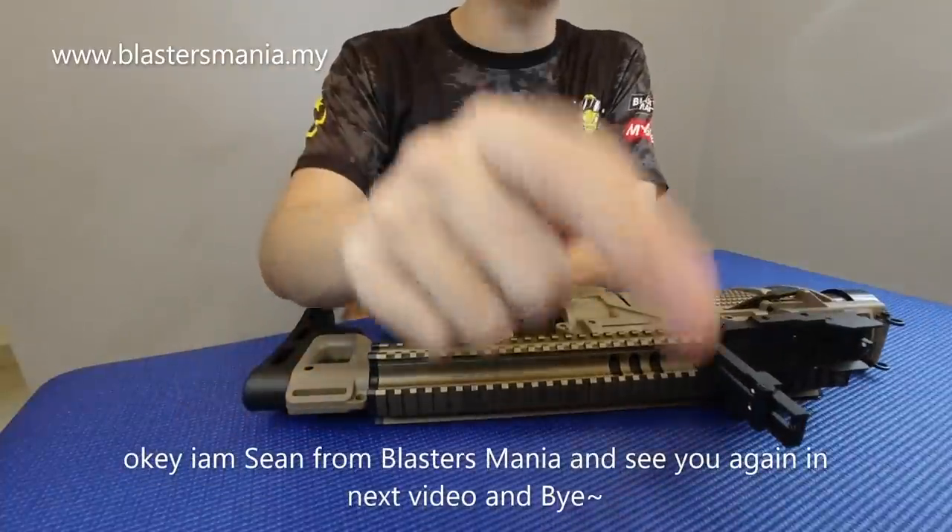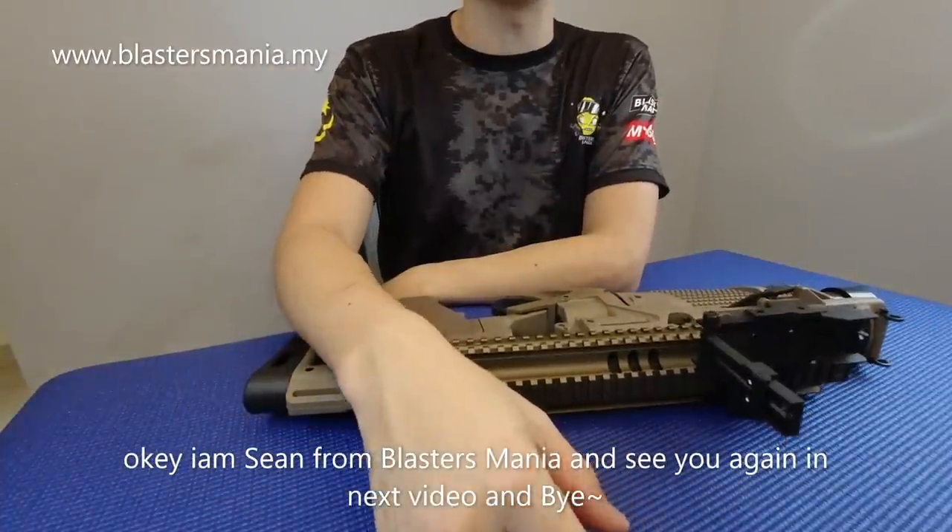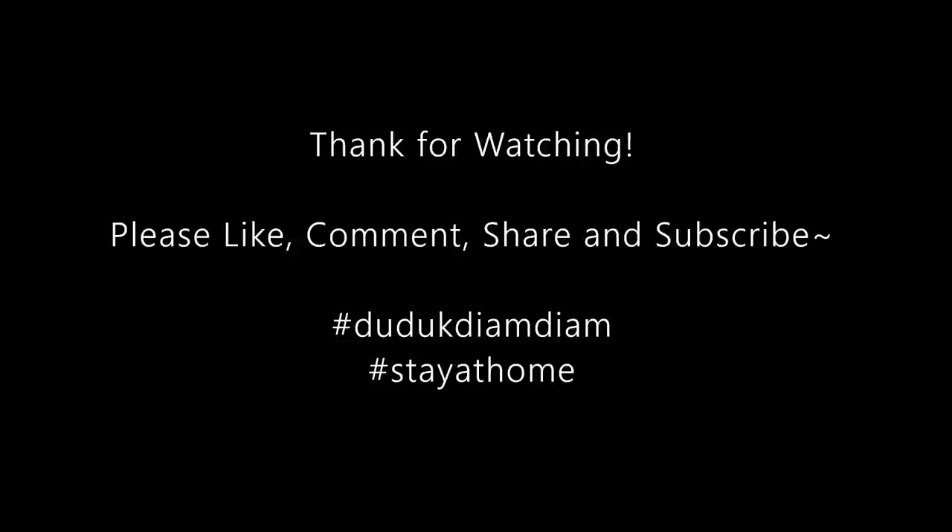Alright, kita jumpa lagi pada video yang akan datang. Saya Sean, jangan lupa berlanggan. Terima kasih. Bye bye.